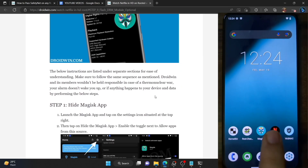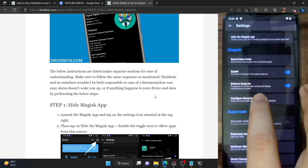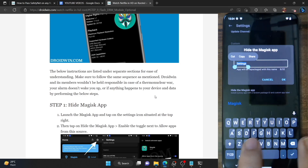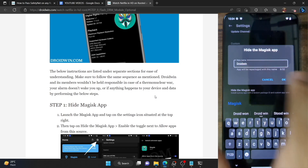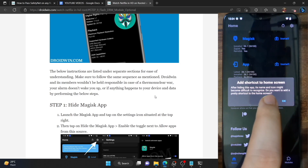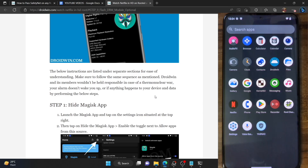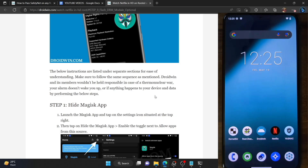First and foremost, you have to hide the Magisk app. Launch the Magisk app, then tap on the settings icon at the top right, and now tap on 'Hide the Magisk app'. You will now have to rename it to something else. I'm renaming it to Droidwin — you could give it any name of your choice — then tap on OK. It will now hide the Magisk app and rename it as Droidwin. It will prompt you to add a shortcut to the home screen; that's completely optional. The Magisk app icon has now been removed and the app has been renamed to Droidwin, which is now the new Magisk app.